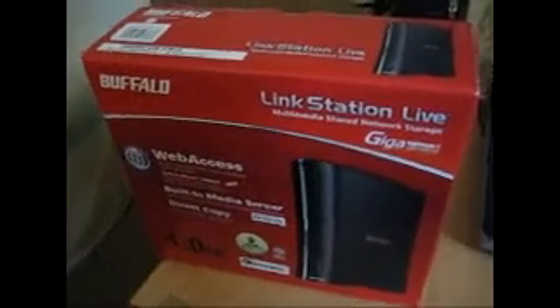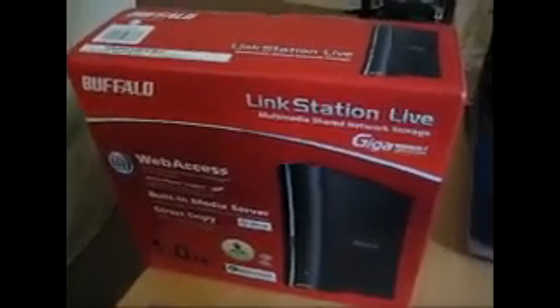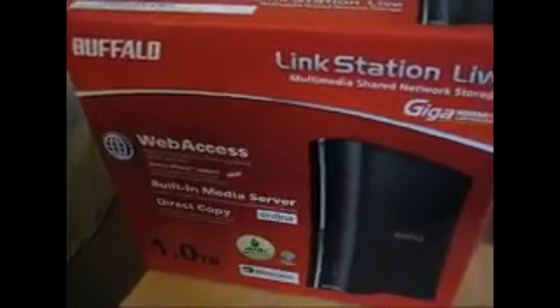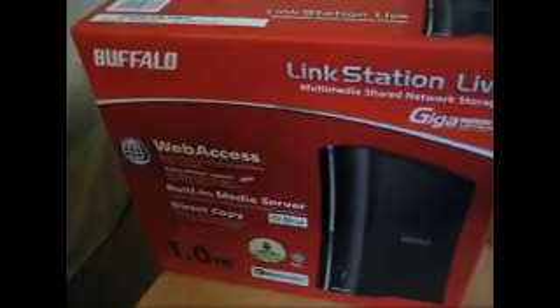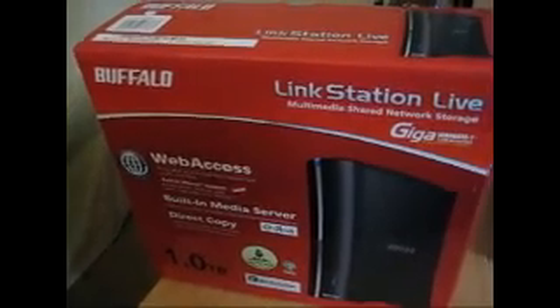Today we are opening up what's called the Buffalo LinkStation Live. It's the 1TB version. Basically, web access — you can access via your router. It connects into your wireless router or your router, and it means that anyone on the shared network can access the drive, which is good if you've got more than one computer. You should also be able to access it from different wireless points, like from an iPhone or an internet cafe. Anyway, this is just an unboxing. We'll do a review once I've used it for a little bit and got it all set up.